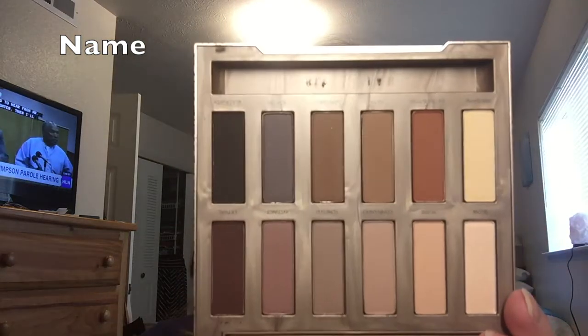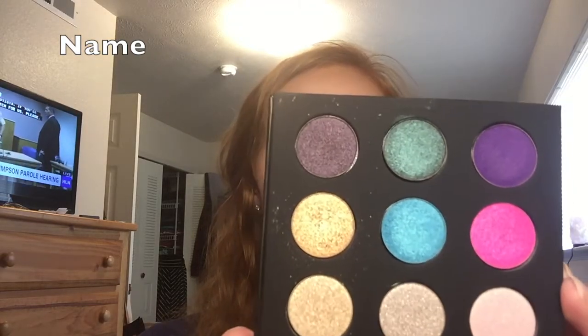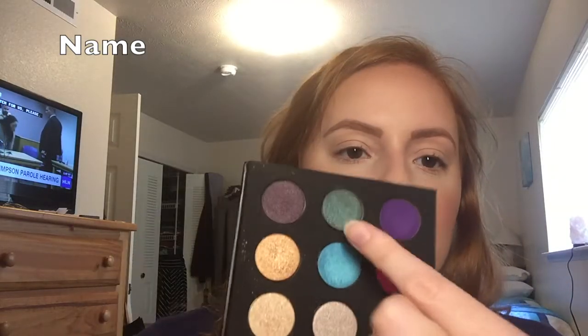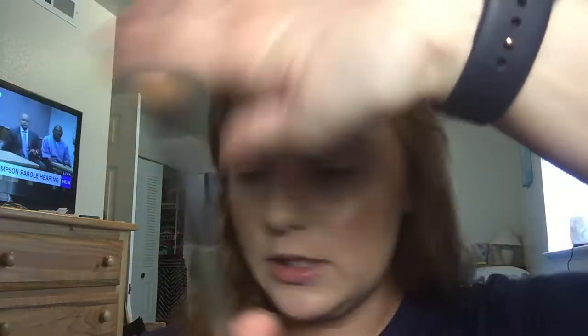The two palettes I'm going to use for my eyes are the Naked Ultimate Basics by Urban Decay. I kind of want to do a pop of color, so I'm also using this Makeup Forever Artist Shadows Volume 2 — I'm really digging the purple, the teal, or the bright blue. We'll see where the wind takes me. First, I'm going to take this It Cosmetics C4292 Airbrush Blending Crease Blush brush — nothing super fancy.